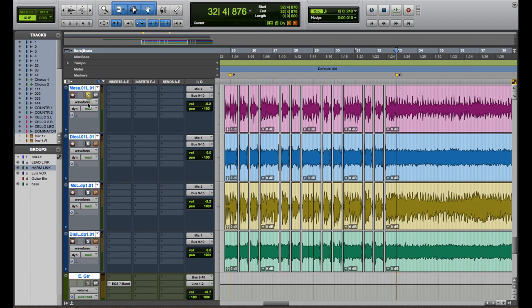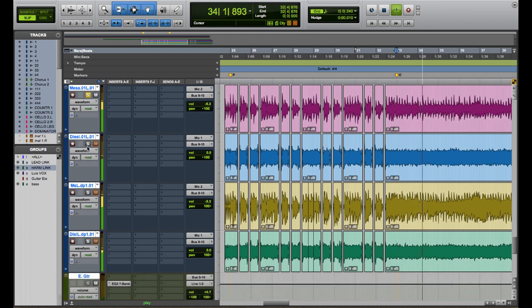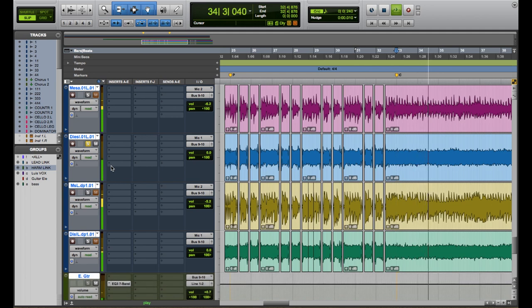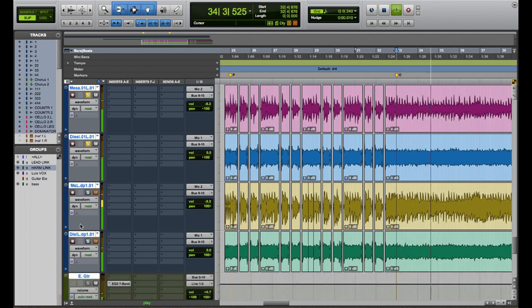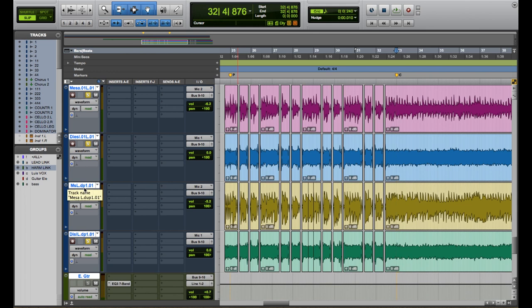I'm going to show you the two signals I have recorded. One of them is clean and the other is distorted. So now combining the two signals, we have this sound. Now together with the other two guitars and the other two channels, it sounds like this.